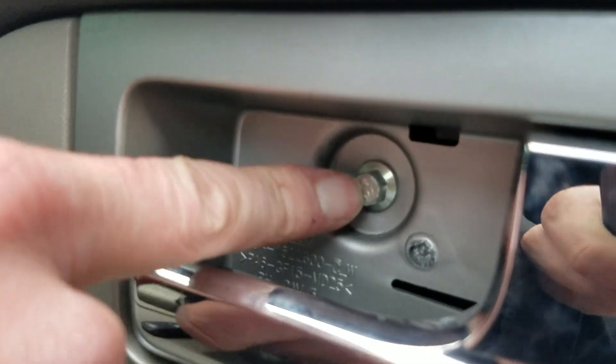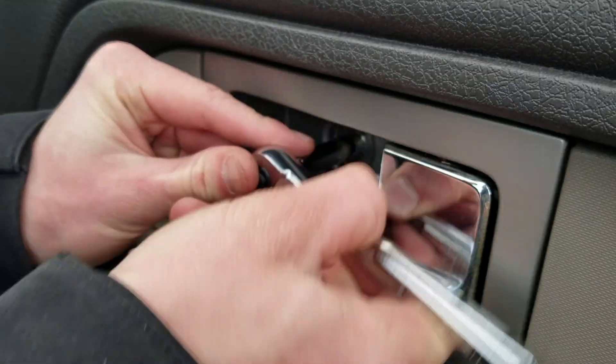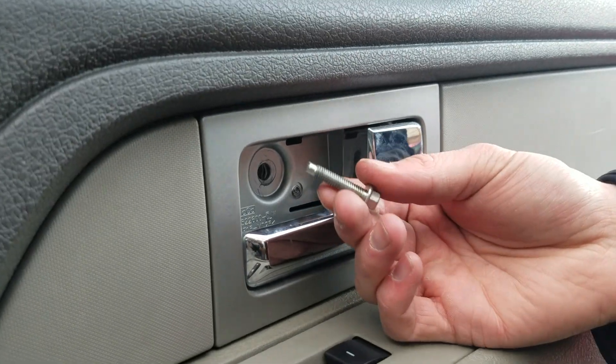We also have another eight millimeter right there, and this is a really long screw so it takes a while. Just nice and slow movements and pull it out — that's a really long screw, so 10 minutes later we might have it out. There we go.